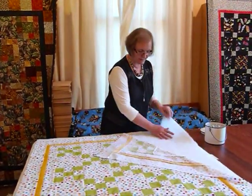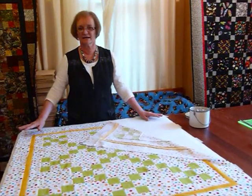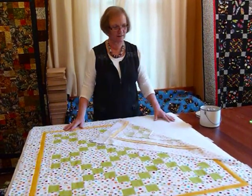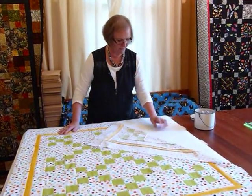Then with my batting I've just laid that piece down gently. You don't want to be stretching it or anything, because batting has a little mind of its own and it likes to be where it wants to be, so you've just got to let it sit and be itself.